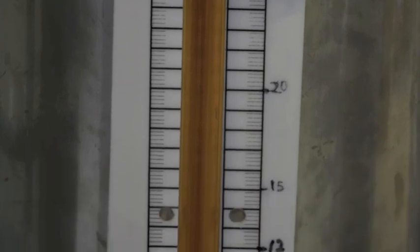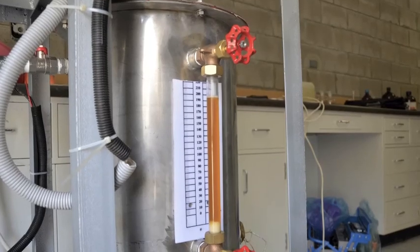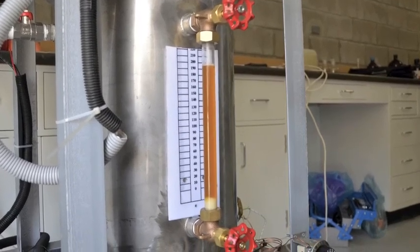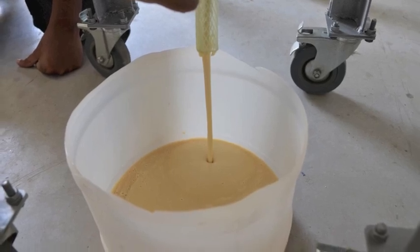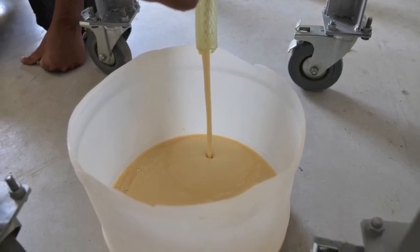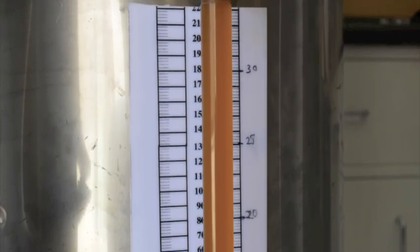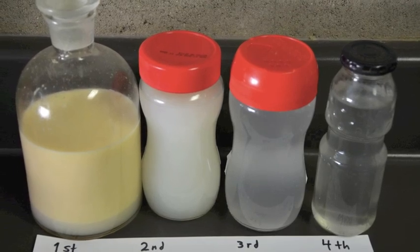After we drain the biodiesel into the washing tank, 8 liters of water are mixed with the biodiesel by a stirrer for 10 minutes. We leave it for one hour to separate, then the water is drained out. The procedure is repeated four times until the water drained is crystal clear.